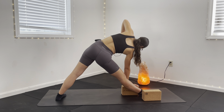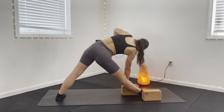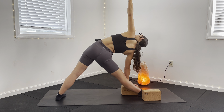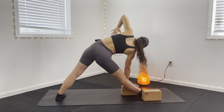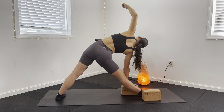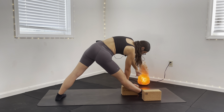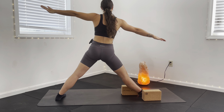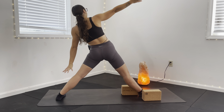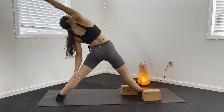Inhale, open back up towards the ceiling. Exhale, reach down again. Inhale to open back up. Two more here — exhale on that reach towards the ground. Inhale, lengthen. Exhale, find that reach back down. Inhale, rotate all the way up to standing. Now my hips shift towards the front of my mat. Left arm down the backside, right arm all the way up overhead for a full final inhale in your reverse triangle.